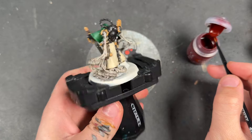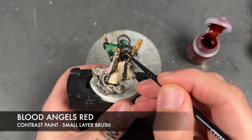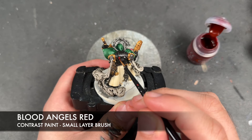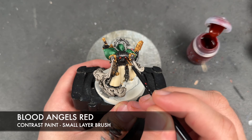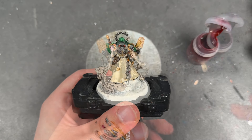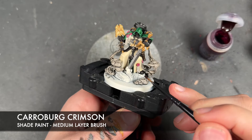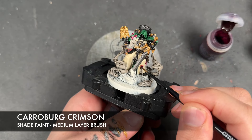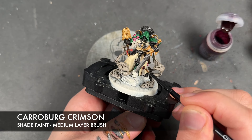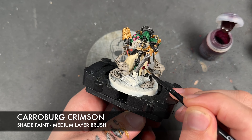Whilst we're waiting for that second coat of Nuln Oil to dry, we're going to take some Blood Angels Red and apply this over these two little cables which I keep forgetting to do. With that Blood Angels Red applied, we're then going to take some Karaburg Crimson and use this to shade our purity seals, but also the leather wraps of his weapons, his belt, and holster.